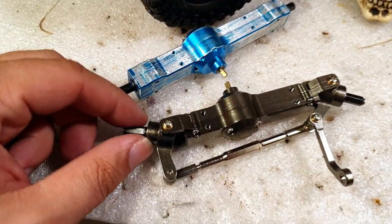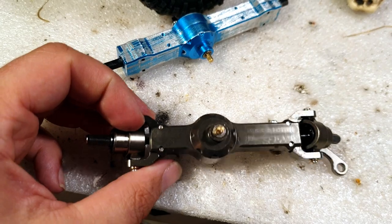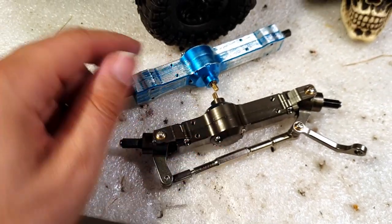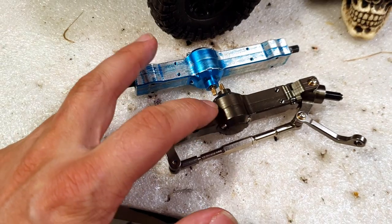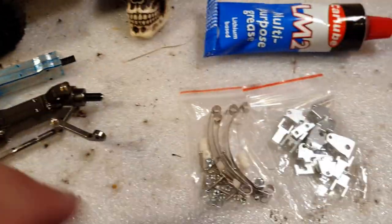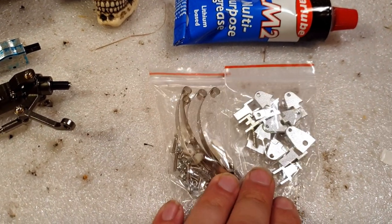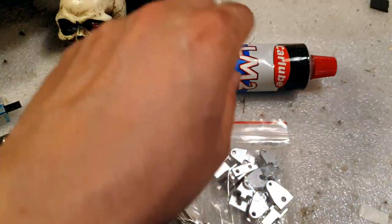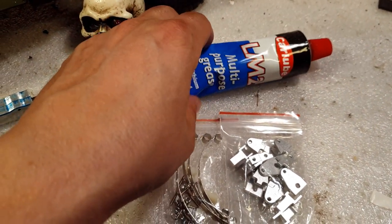Here you see the new axles that I'm going to use — full metal ones. This one here is used, obviously, but you can get these at eBay; I'm going to provide a link. This kit here I got from Banggood — I'll show a link as well. And just some multi-purpose grease, or if you can, marine grease.